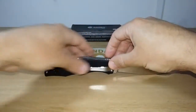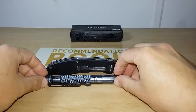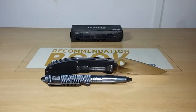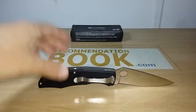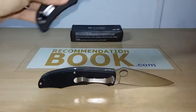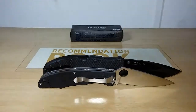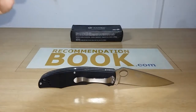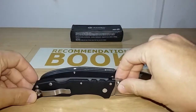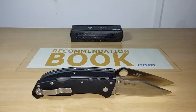Now let me give you a size comparison. Here is the Gunso G732 in comparison with the Lykke B2 pen. Now the G732 in comparison with the Cold Steel Recon, which has a 4-inch blade. And here in comparison with the Pearl White, which has a 3.4-inch blade. The G732 is a 3.7-inch folder.